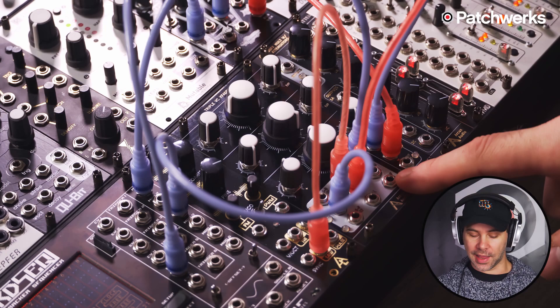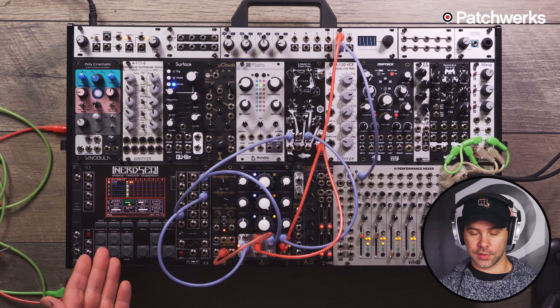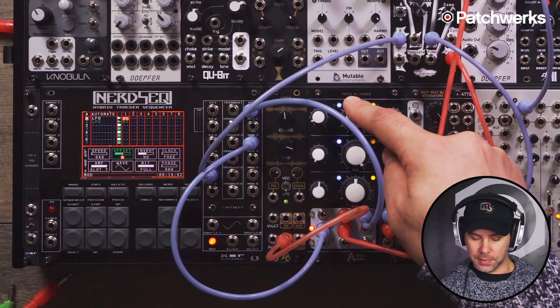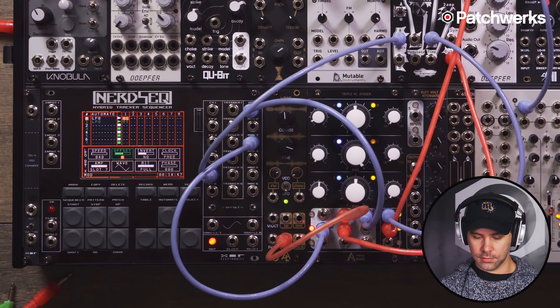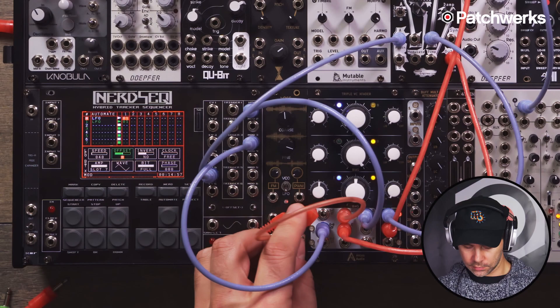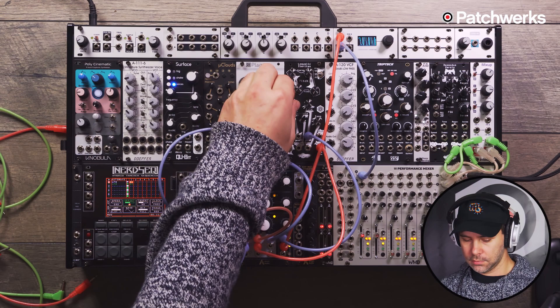Right now we're on the A side of the modulation source, which is the Nerd Sequencer's LFO output. Now we're using the modulation source from the B OSC, which is a sawtooth wave. In the middle I have a mixture of the two, which makes for a cool sound. I can also modulate between those two modulation sources using a triangle wave. Very cool and a lot of fun to do patching with the VC X Fader.